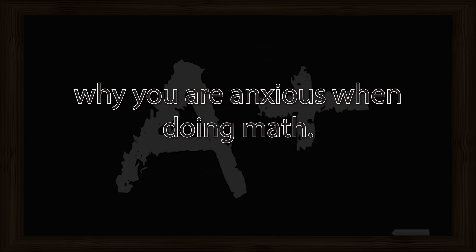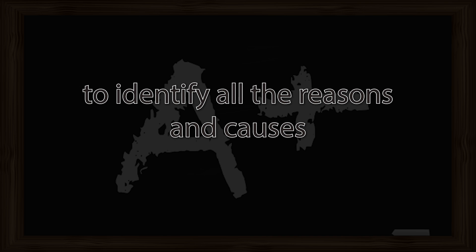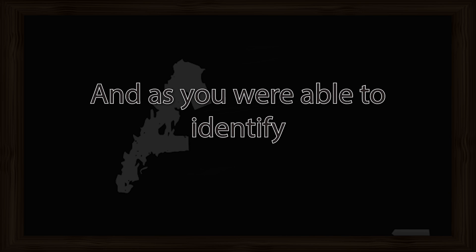Now as you are breathing in and out, think for a moment why you are anxious when doing math. Perhaps it's someone that's making you anxious. Perhaps it's the fear of not being able to solve the equation. Or perhaps you are fearful of the unknown. I will be silent now and give you one minute to identify all the reasons and causes of why you are anxious while doing math. Take a moment and breathe in and out slowly. Picture these things as physical objects and notice them for what they really are.